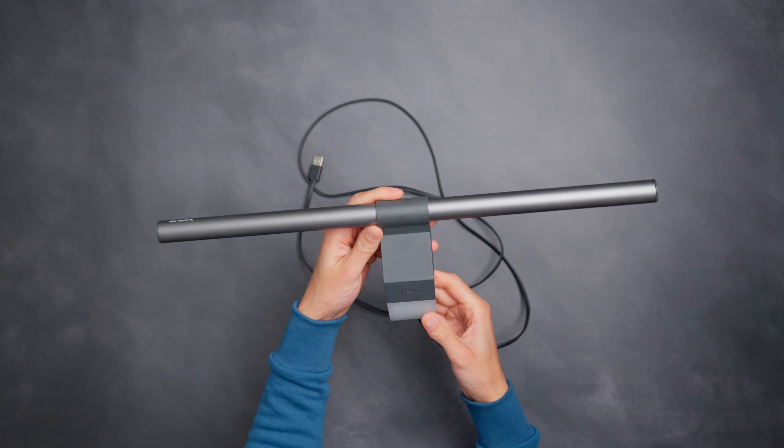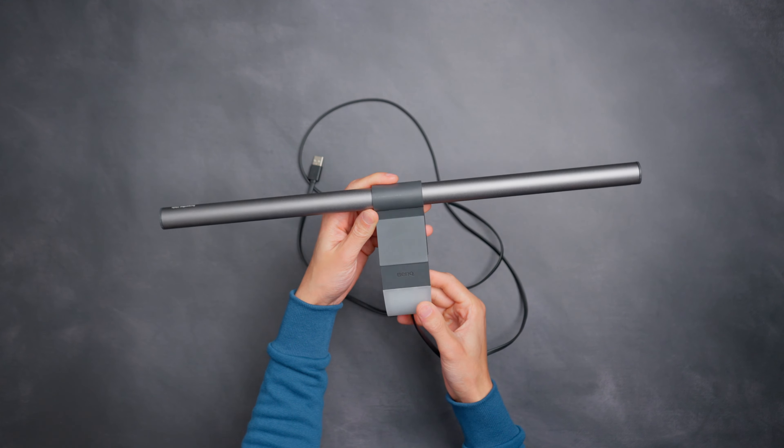Monitor light is a great way to save space on the desk and reduce eye fatigue during long sessions. In today's video I'm doing a comparison between these two monitor lights that were sent to me by BenQ. But before we start I want to answer a few questions that I've been getting quite a lot on my Instagram page.